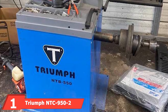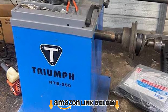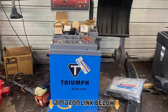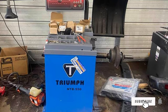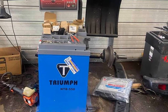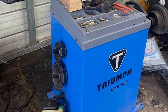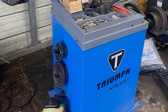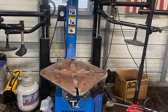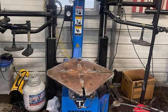At the first position of our list, we have the Triumph NTC 952 tire changer and NTB 800 balancer combo. This is the most expensive tire and balancer combo on the list but can handle just about anything out there. While it is similar to the NTC 951, this version features a second arm to help install more difficult tires like run flats and large trucks. It also features heavy duty construction and is one of the more durable machines on the list.